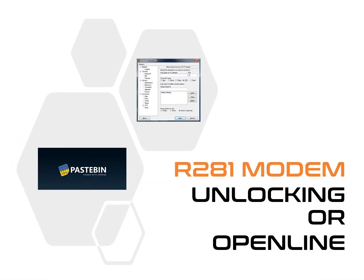Before you start the process, please download Putty. Then download the code to use in unlocking or open-lining the modem. I'll leave the links in the description below.